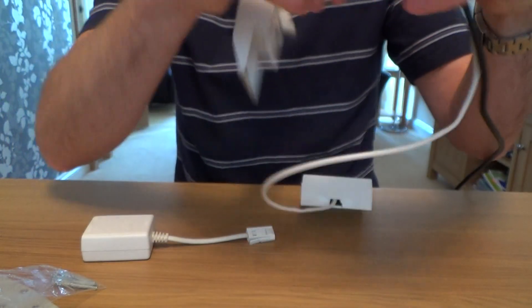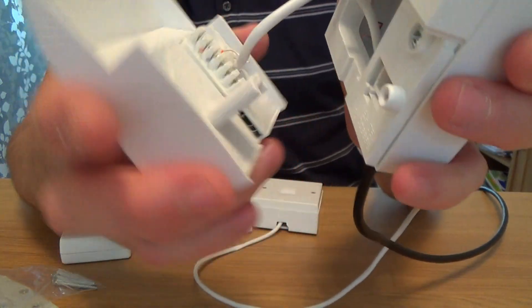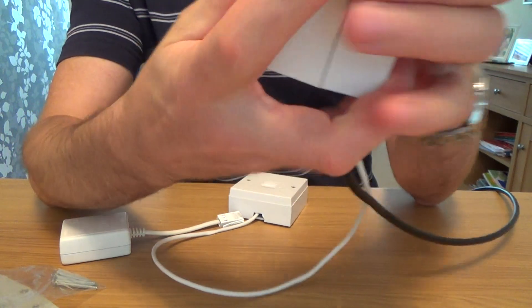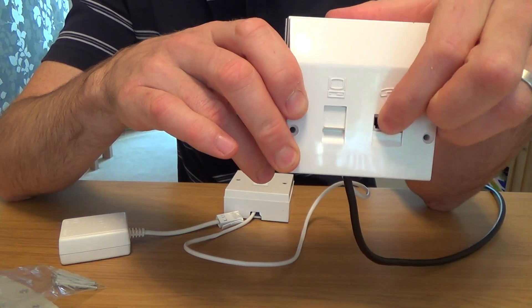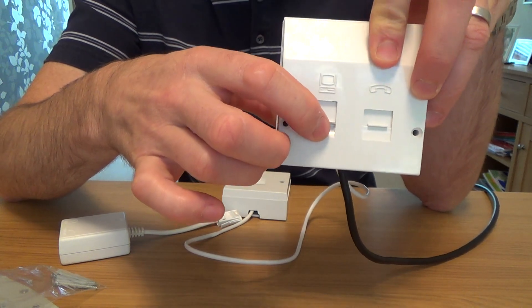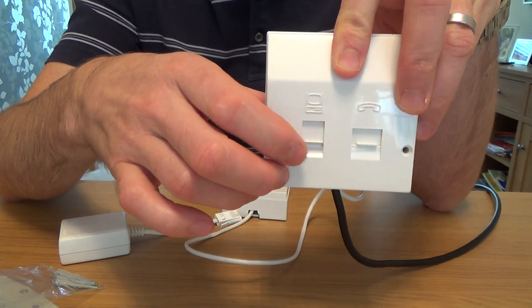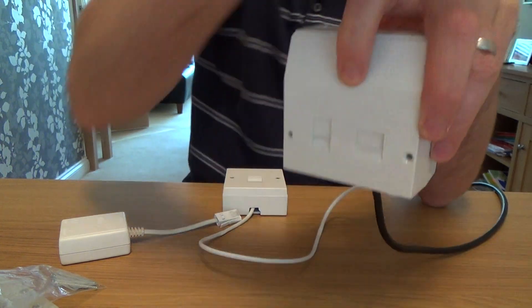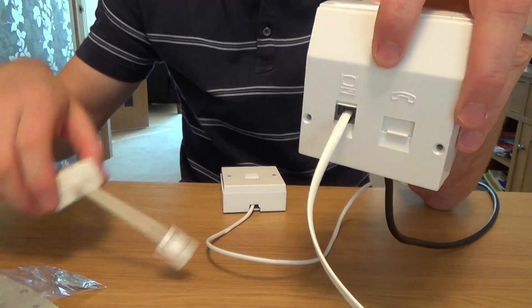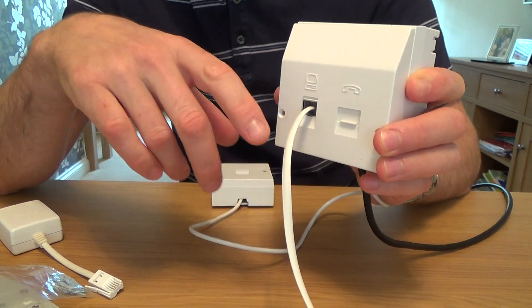Then you just plug it in. Leave a little bit of slack on the extension wire so you can pull it out in the future — if it's too tight you're going to struggle to get it out. So always leave a little bit of slack in there. Plug your phone into this port here and your router into this port here. This is an RJ45 port so it will accept an RJ11 or an RJ45 cable. This is a cheap flat type and it plugs in like so. Then you can do away with all your filters — and that's it.